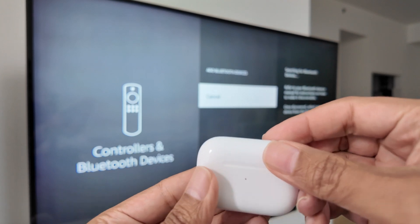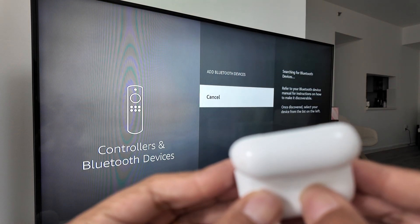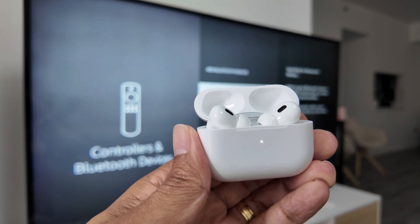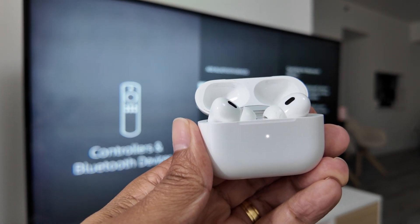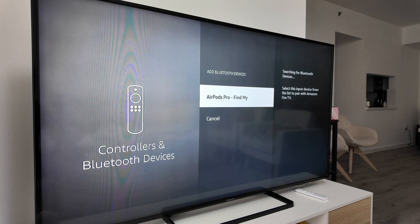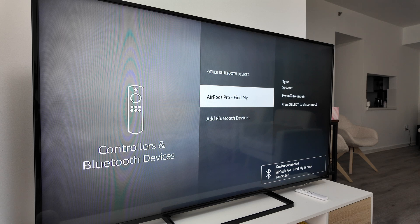Now open the AirPods case — you'll see the LED. Press and hold the button for a while; you'll hear a chime and see it flashing, meaning it's now in discovery mode. Your TV is going to find it — there we go. Just select it and confirm. You'll hear a chime and it's paired. You can see the information there — it's paired and you're good to go.